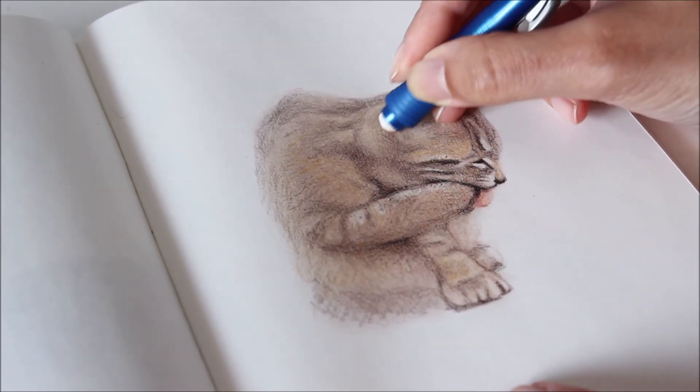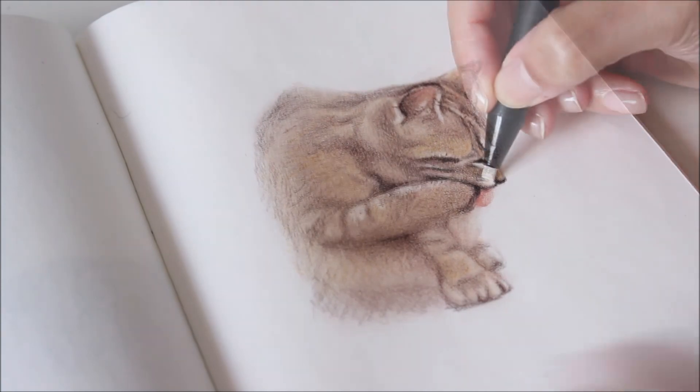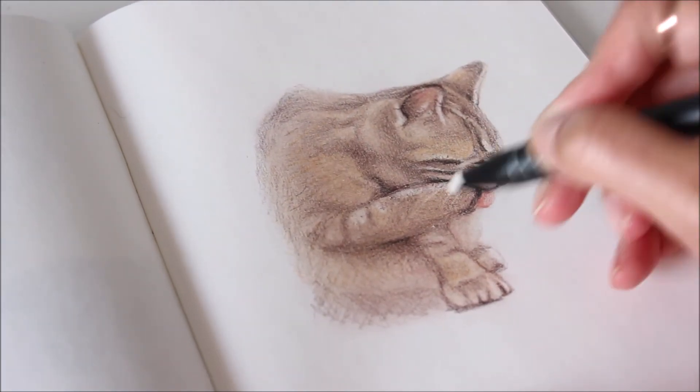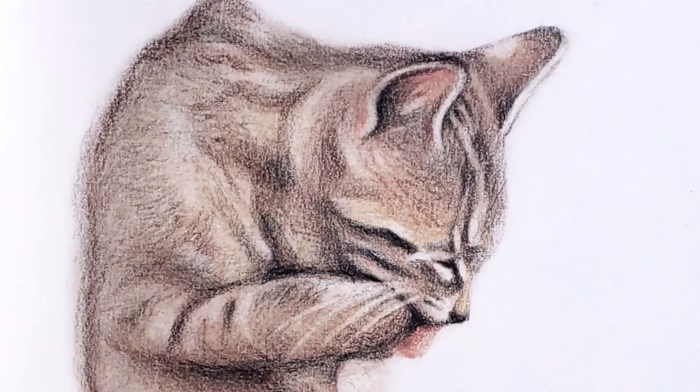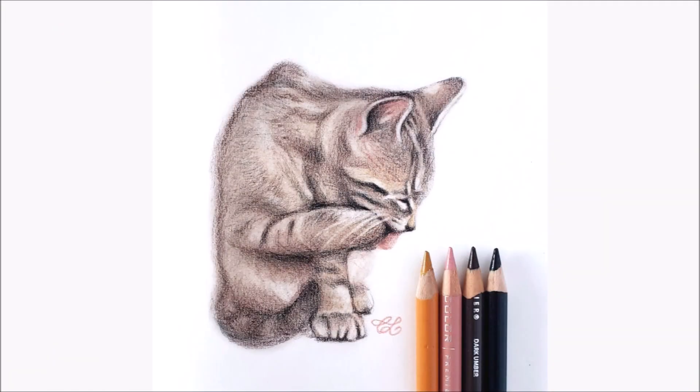Anyone can draw a portrait, but drawing a lively portrait requires observation and technique. Remember to hone your skills with regular practice, keep pushing past your limits, and never stop learning. Thanks for watching!